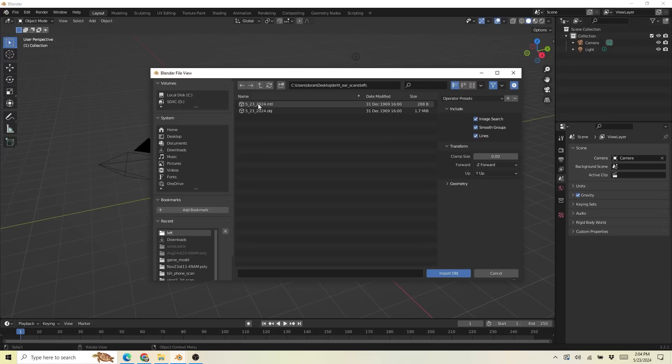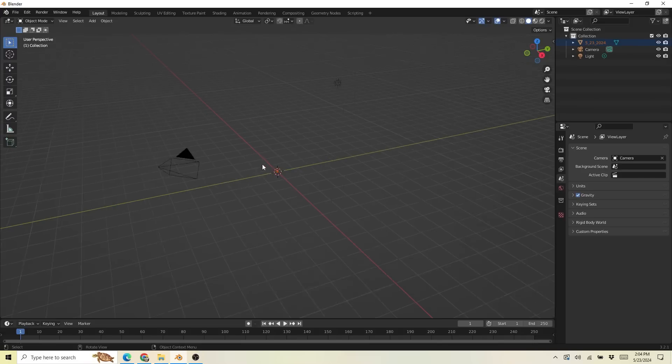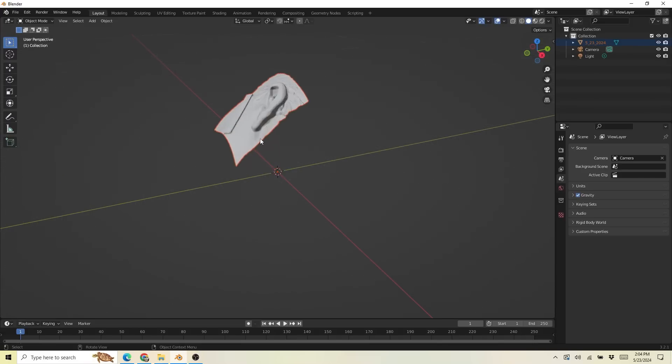We used an OBJ and then I just used Dropbox to send it over to my computer. Over at the computer, we're going to do the rest of the processing in Blender — it's a free 3D modeling program. There is a lot inside of Blender and I have to look up things every time I use it. But if it's a little bit intimidating, don't worry — it intimidates me too. You just have to look things up as you go. What I ended up doing was importing the model into Blender and the first thing I did was check the scale.